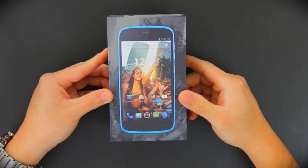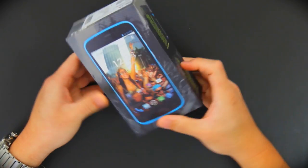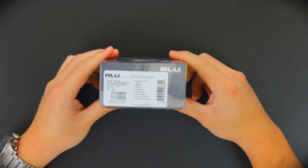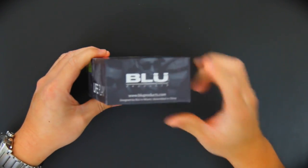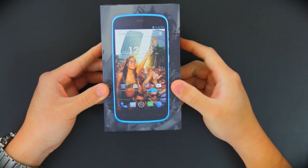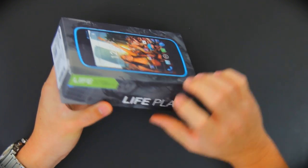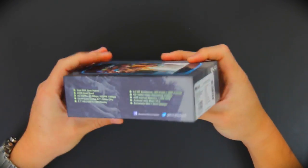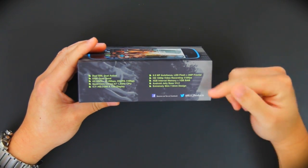The first thing you would notice is obviously the box design itself. Very cool looking. The box contains the IMEI code on top, the LifePlay name on the side, the Blue brand, and of course the back and front picture of the phone itself. The box is a relatively nice, well-constructed cardboard box, top and bottom. On the side it contains all the specs, and of course the Facebook and Twitter account.